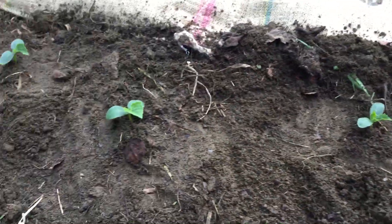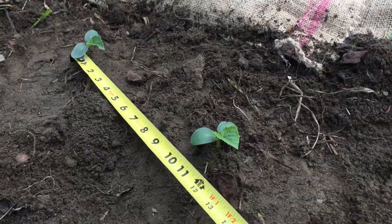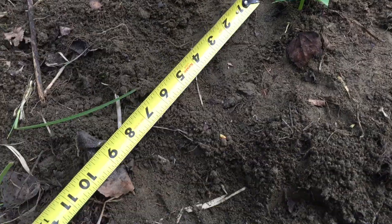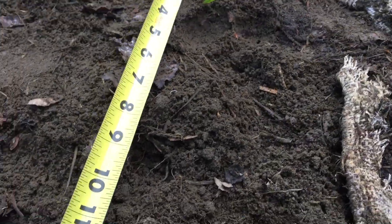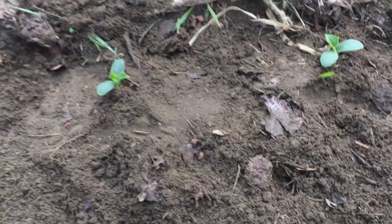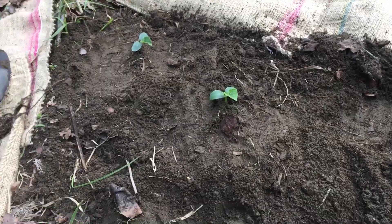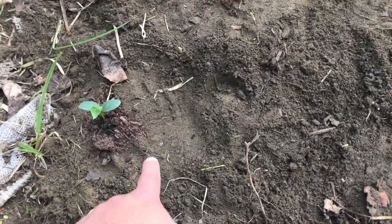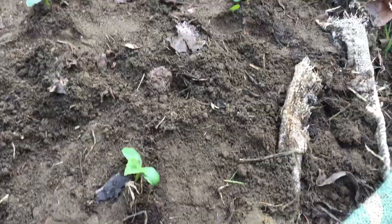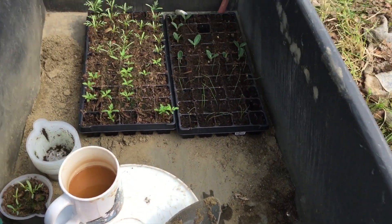So here we see again, same story — about a foot apart. Some of them were closer than others. This little bed here is smaller than most of the ones that I have, but they're still in a good spacing apart. And again, just give them a pat down. That's the method for planting.